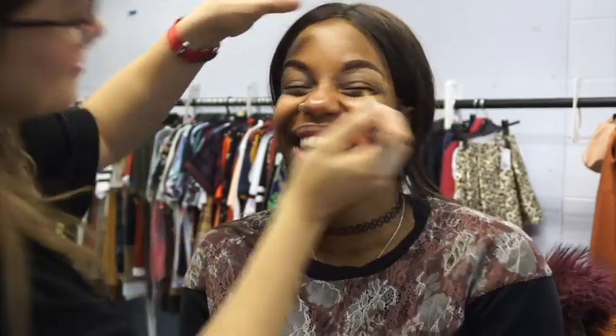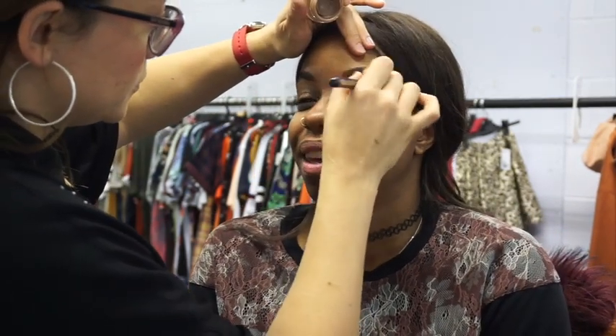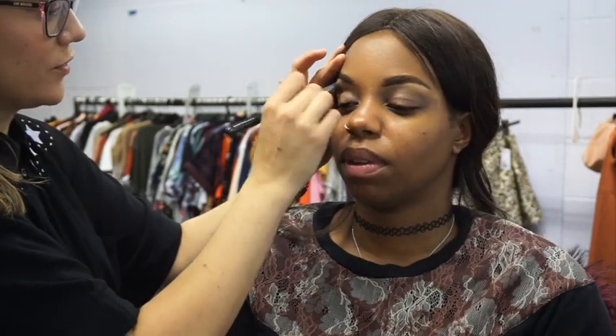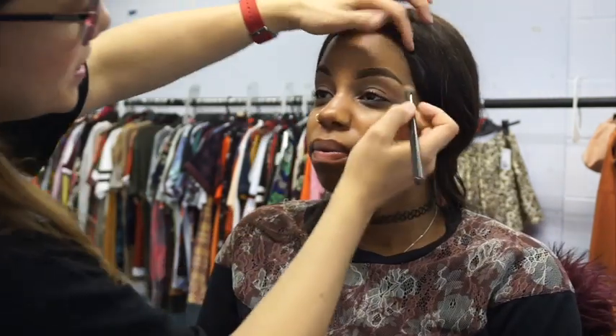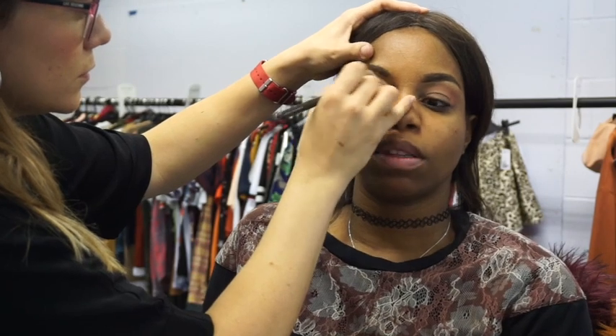I'm setting that with the MAC 242 brush, then going in with a lighter concealer — the Maybelline in Honey. Now I'm going in with Groundwork paint pot; I like to go all over the eye just to prep it. The paint pots have really good longevity, which is great because we film 12-hour days — it helps keep the makeup on and stops creasing. I set it with a tiny bit of translucent powder — Laura Mercier!